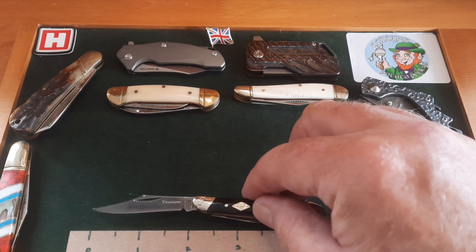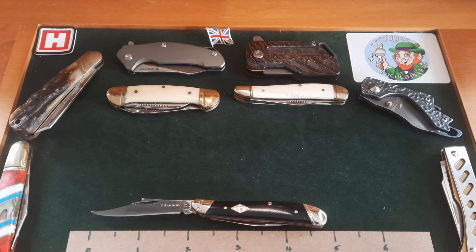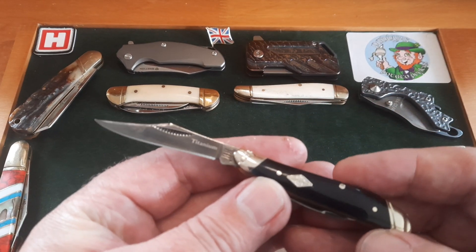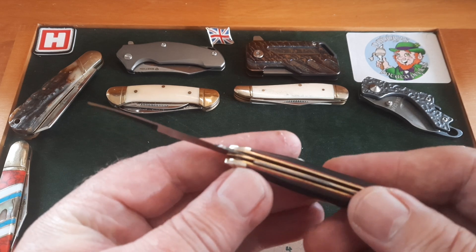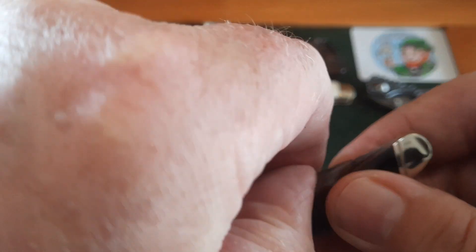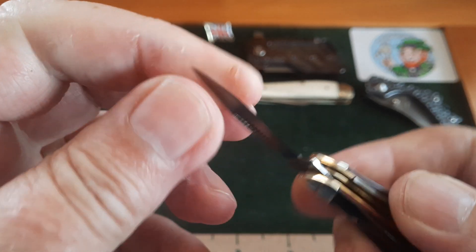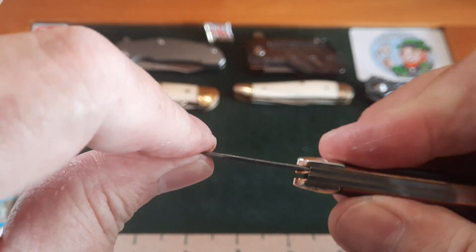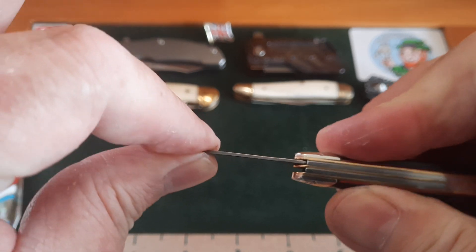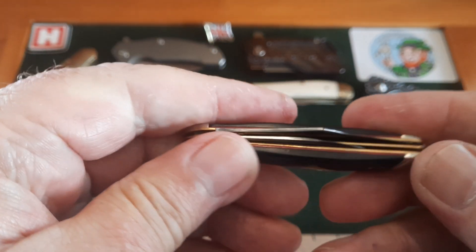The blade length is under two inches, the cutting edge is under two inches, and the overall length is just under five inches. So it's a tiny knife — not something you're going to baton with. It's got a half stop, a lovely little small pen blade, and a sturdy little blade. And look — there's no movement in that blade at £16. Nothing at all.